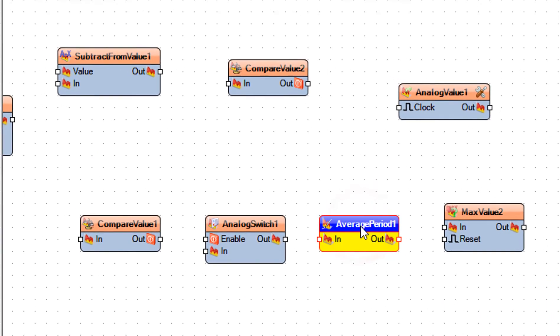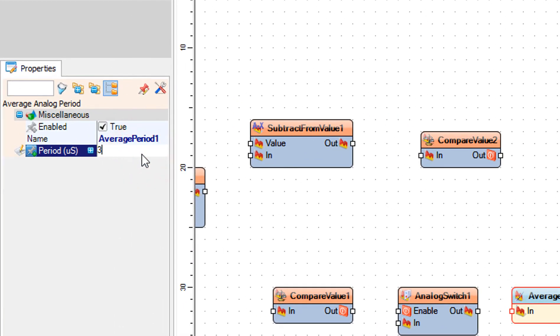Select average period 1 and in the properties window set period to 3000.